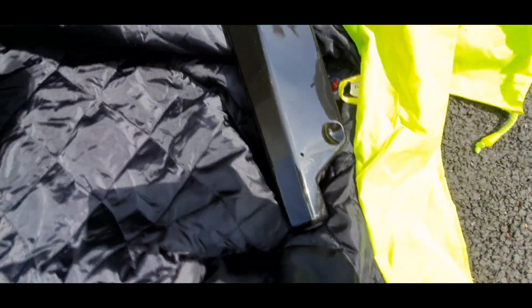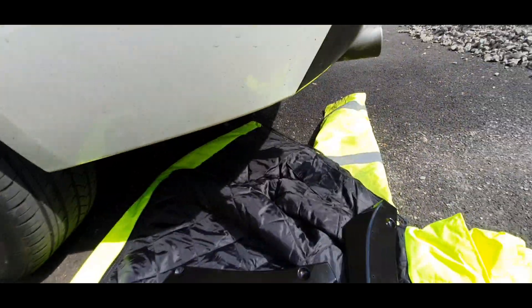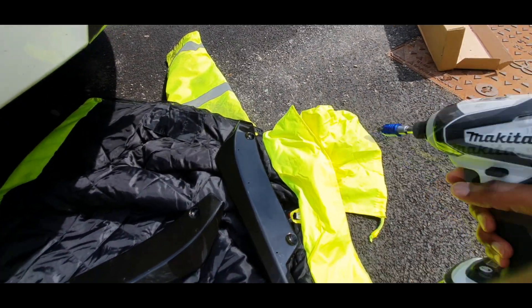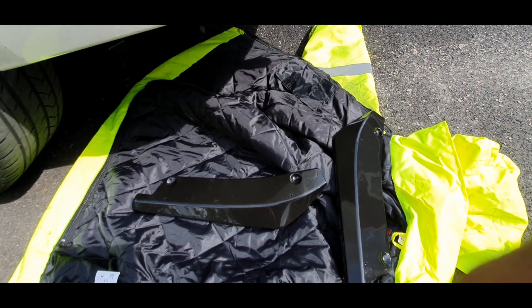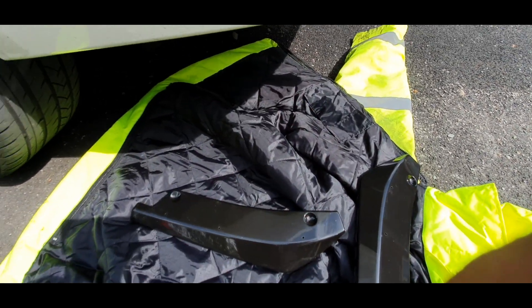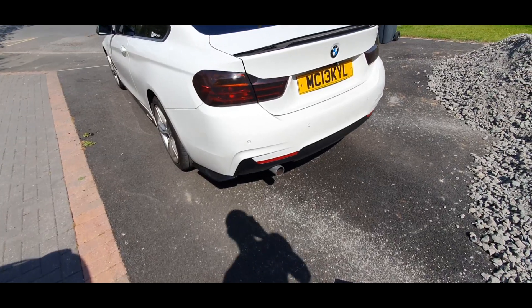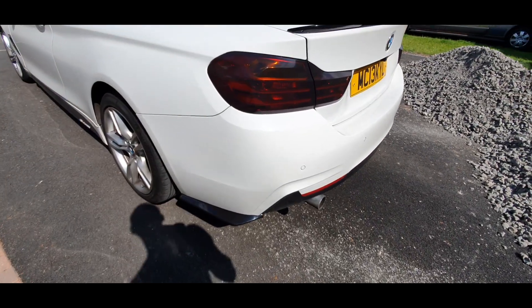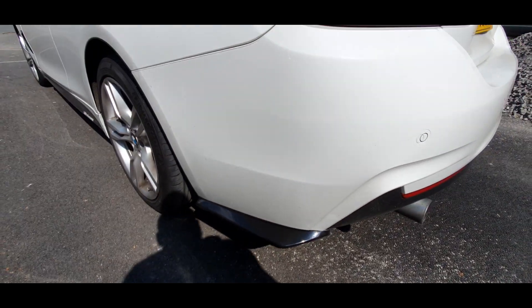So we're literally just going to line it up again and slot it onto the car. It's just a normal Phillips with the screws I showed you, and then just impact it straight into the bumper — that will clip straight on. We're finally screwed in now. And there they are, finally on the car.